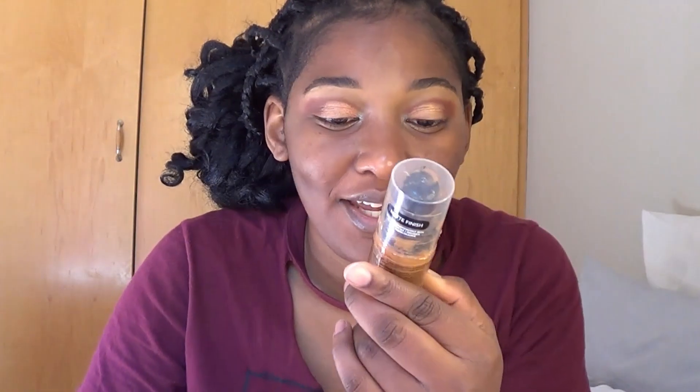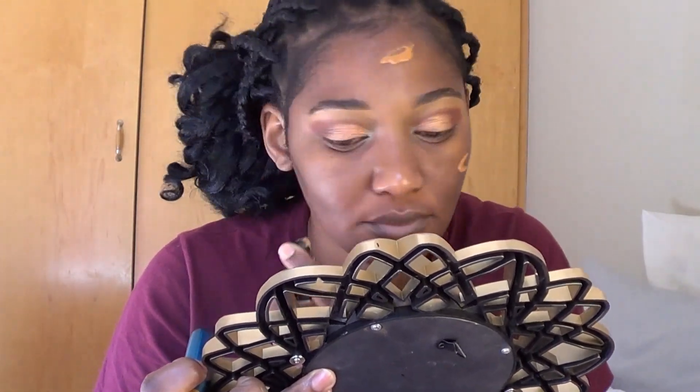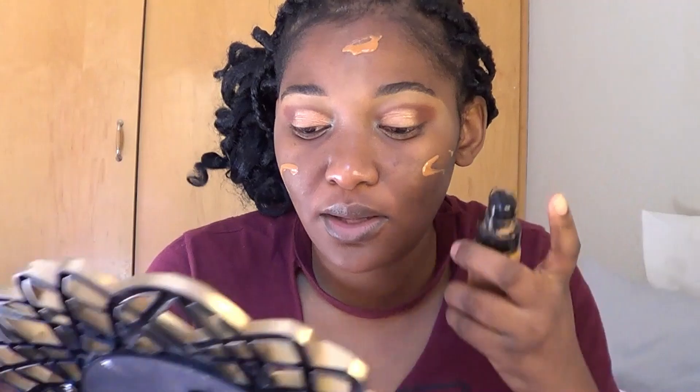Now I'm ready to go in with my foundation — it is the Revlon ColorStay in Caramel No. 13. This is my go-to Revlon foundation and I really, really like it. The biggest reason is that it doesn't oxidize, so the color you see when you put it on is the color that will remain throughout the whole day. I think it is great for women of color and it doesn't make you look ashy. Make sure you shake it well before you use it.